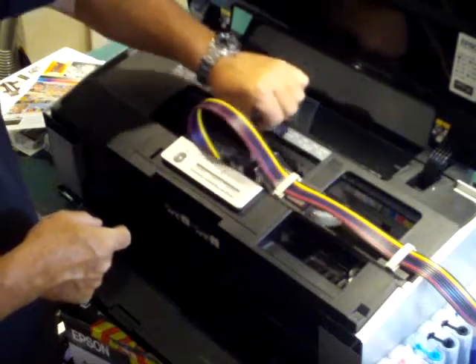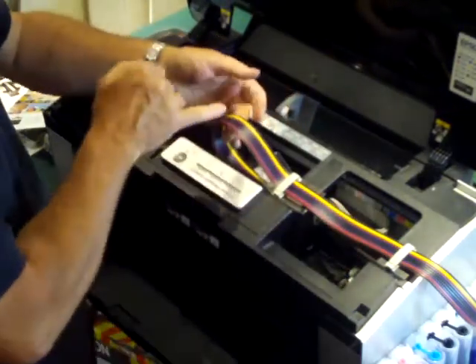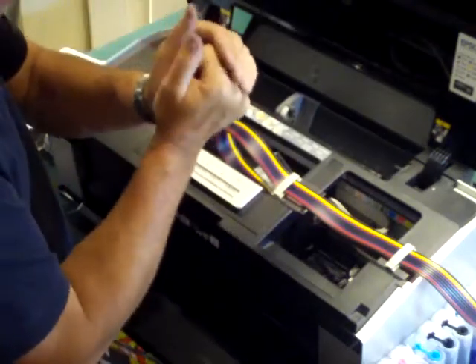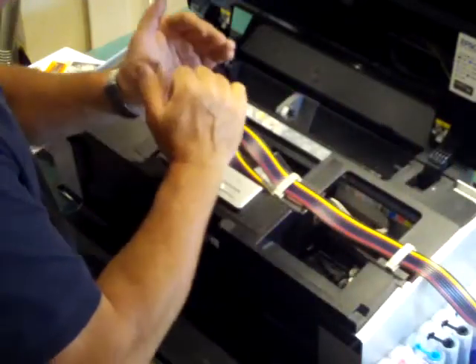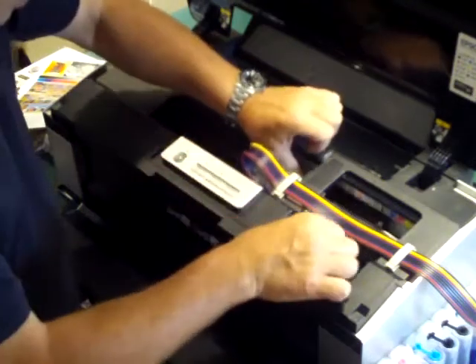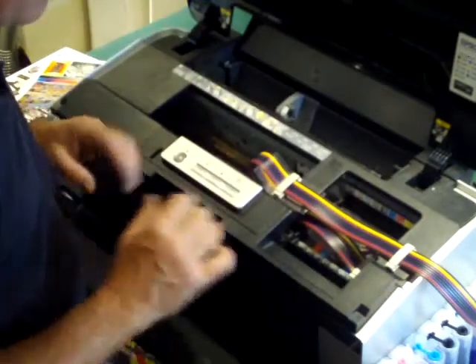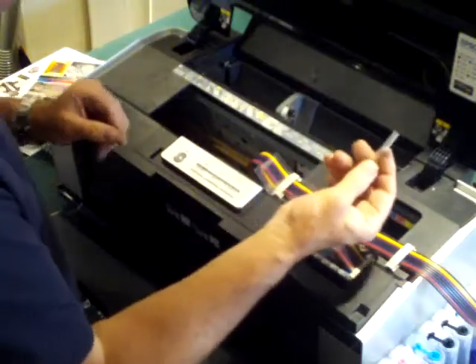Now you may find sometimes these little tubes get a little bit of a kink in them because the tubing has a memory of where it was in the bin. Don't panic too much about that — usually overnight with the ink in it, it takes up this nice curl.